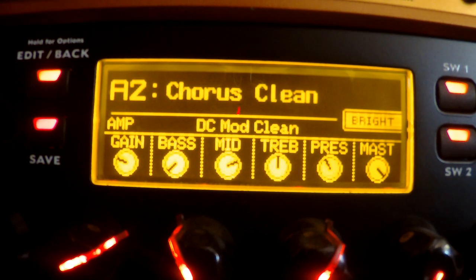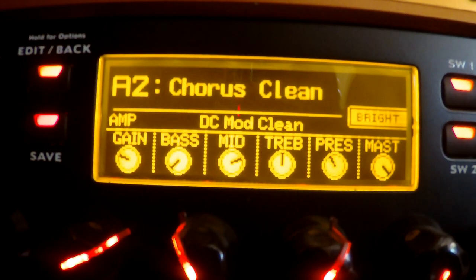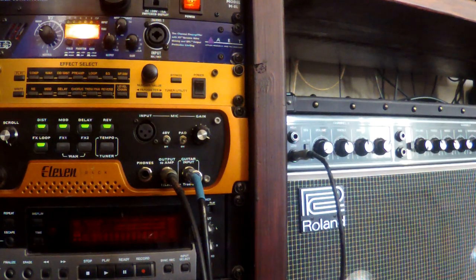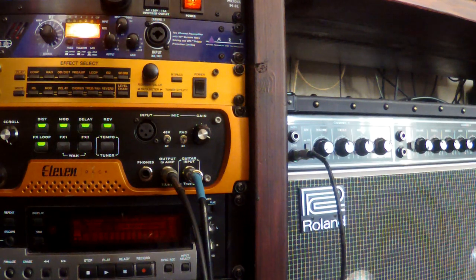That's all there is to it. You just back out of it and now you're good to go. You don't necessarily have to save it — it's going to keep that setup until you change it. So that is how you set up your 11 Rack with your amplifier. I hope you enjoyed the video. Just sit down with the 11 Rack and experiment with the different break-off points.